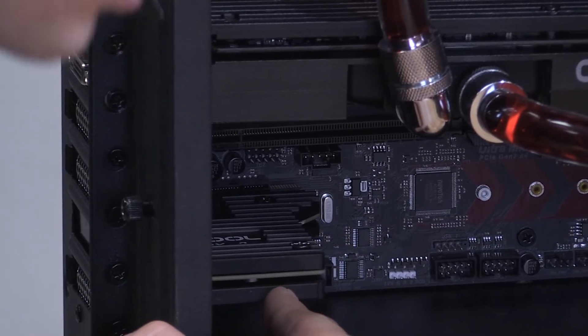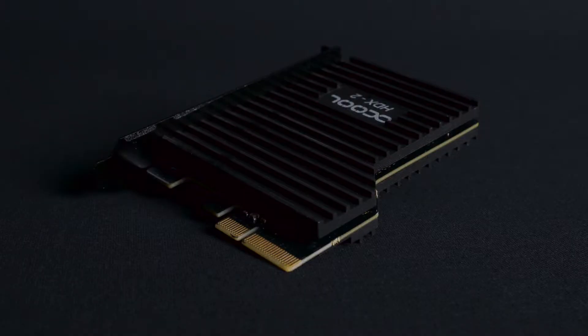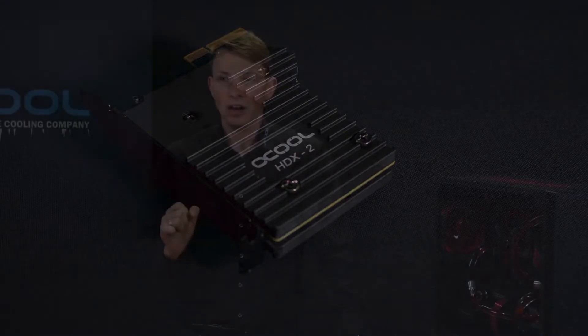But we would not be Alphacool if we would not go into something even better. So what you see here is now a passive cooler, the Alphacool HDX2, which is already board-included and a both-sides passive cooler, and you can mount it in the PCI or PCIe slot.